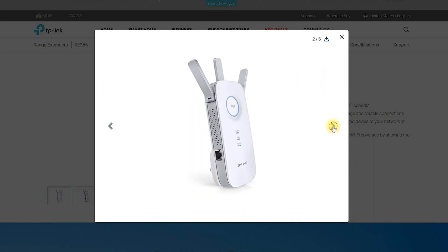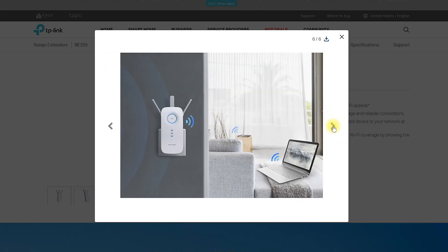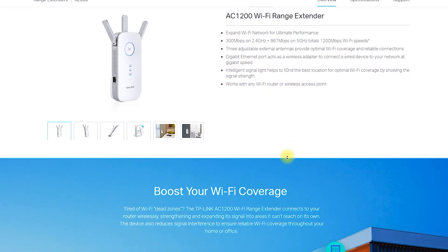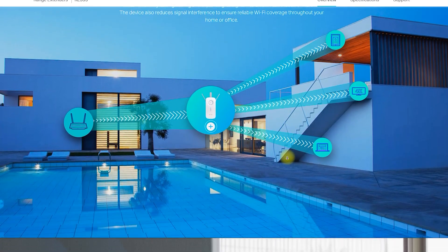The RE-355 AC1200 Wi-Fi Range Extender is a device that helps to extend the coverage of an existing Wi-Fi network. This product has been designed to increase the signal strength and range of your Wi-Fi network, enabling you to connect to the internet from more areas of your home or office.